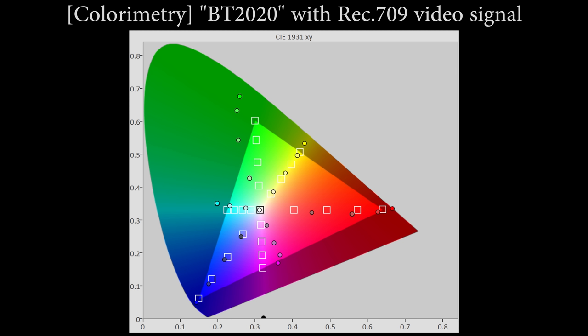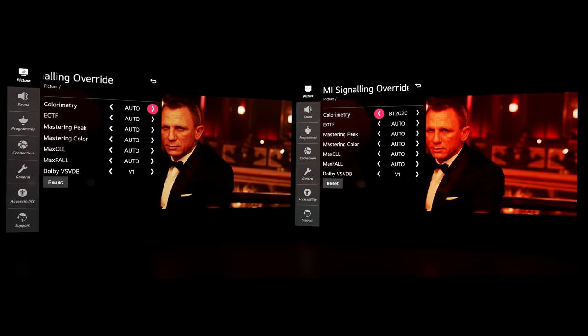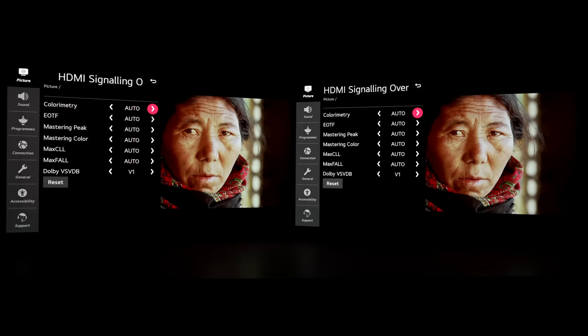What I'm going to do next is swap to another disc called Samsara and show you further effects of this. Now I'm playing the Blu-ray of Samsara. This is 1080p SDR and I'm showing the face of this lady here. On the screen on your right, if I engage BT 2020, you can see that her face becomes lobster-like sunburned because there is just too much red being pushed through by forcing a BT 2020 color space onto REC709 content.